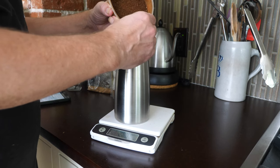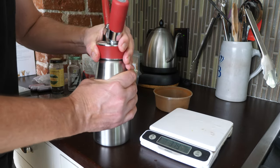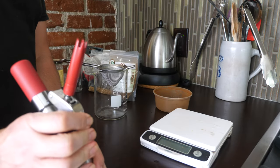We're going to take 200 grams of bourbon, and we're going to infuse it with 40 grams of coffee with one charge of the ISI whipper. We're going to let that sit five minutes in the whipper, and then we're going to rapidly release the pressure.